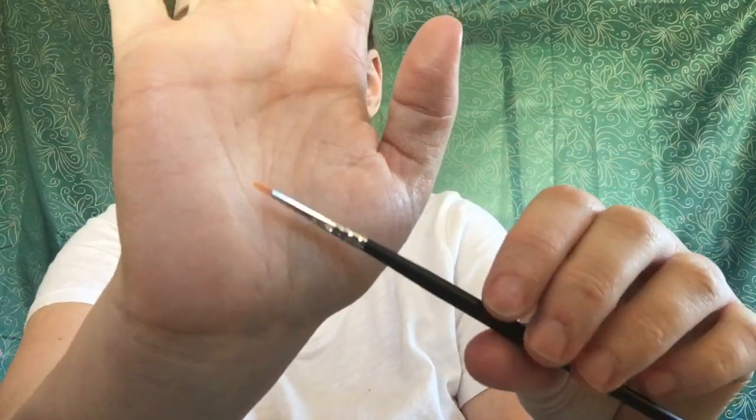The M250-O brush — it says 'Add a sickening wing or inner corner highlight with the detail inner brush.' This is really small; you could also probably use this for your lips. When you get these brushes, there are multiple uses for them.